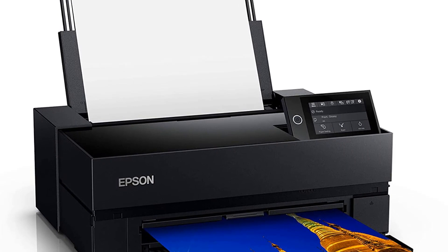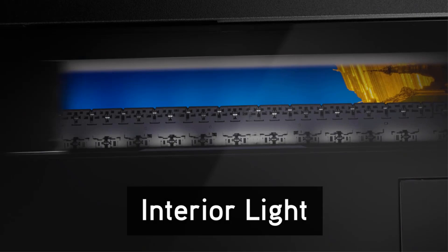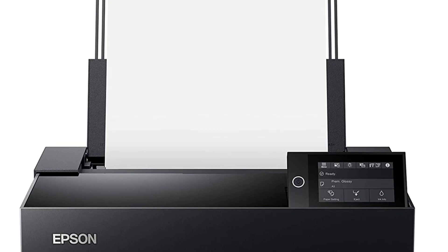The SureColor P700 inkjet wide-format printer supports Wi-Fi connectivity. The top tray can handle from 1 to 30 pieces of paper depending on material thickness. The P700 uses a single top-load tray for all paper without the need for a separate fine art tray. Its standard print resolution is 5760x1440 dpi. The Epson SureColor P700 is one of the best affordable wide-format sublimation printers with a low buying cost and low running cost, yet you can get high-quality results in a reasonable range.